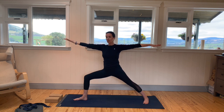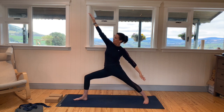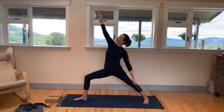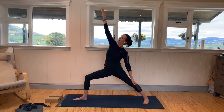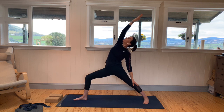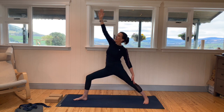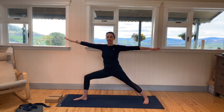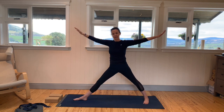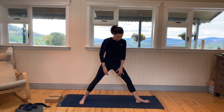Flip the right hand up towards the ceiling. On your next inhale, keep your leg as it is, reach for the left leg with the left hand, and bring the right arm up towards the ceiling. You might feel a lengthening on the right side of the body. Exhale and bring the arms back. Inhale, straighten the front leg, and lower the hands down on the exhale.